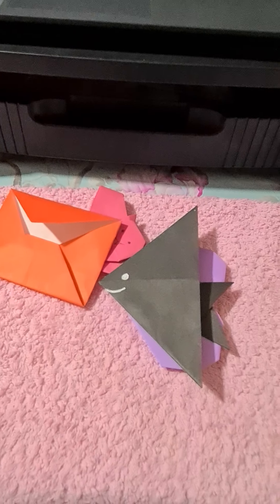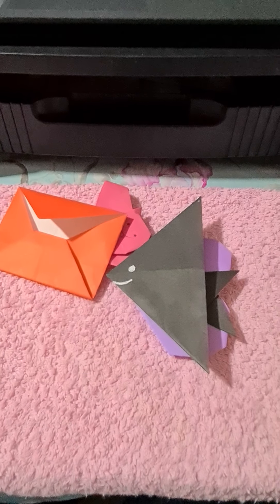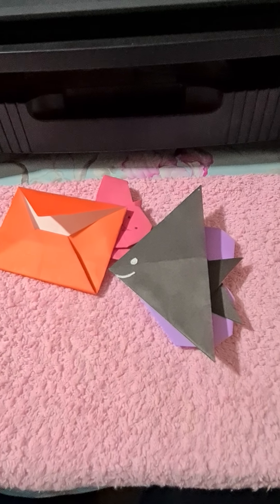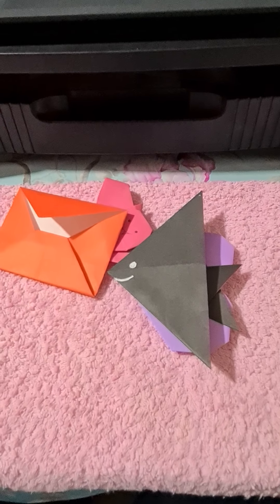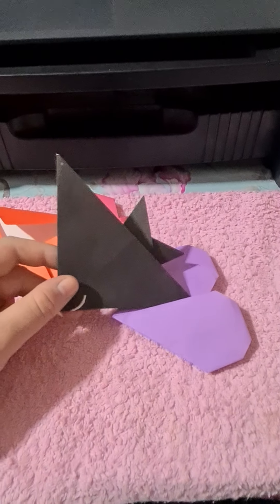So yeah, these are my creations. Next time I'm going to show you some more impressive stuff than this, whenever that'll be. Let me know if any of you guys do origami.